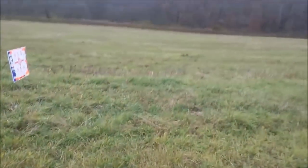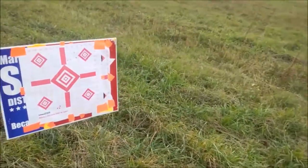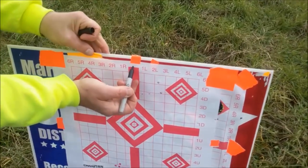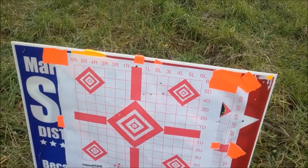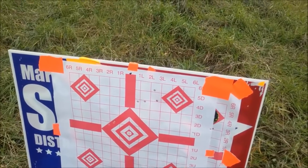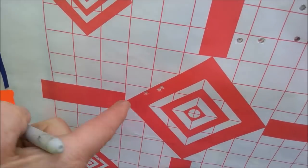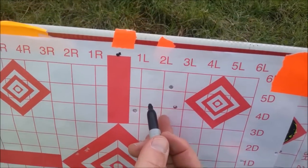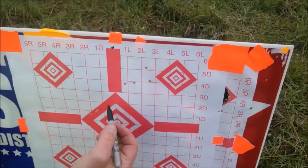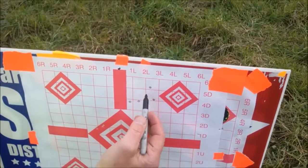This is the 300 yard with a 17 caliber — what were you aiming at? And this was the Calhoun — no, that was the 17. This is the Calhoun, that was the 17 Fireball. Wow, what a group at 300 freaking yards. This is the Calhoun.